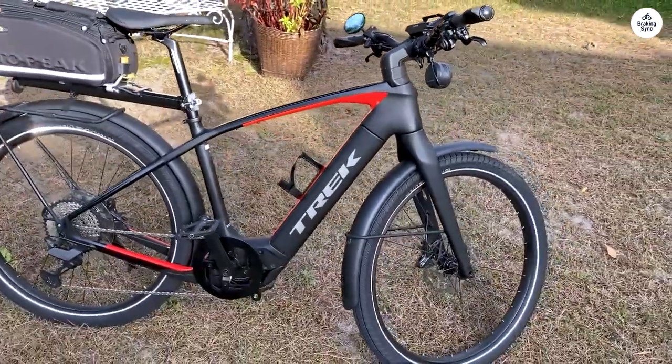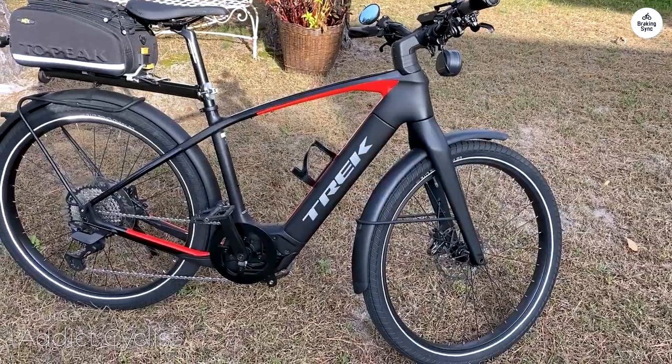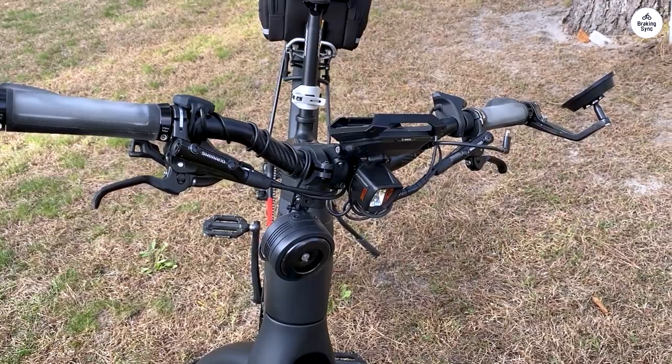The Trek All-Ant Plus 9.9S is my second e-bike, and as someone who rides a lot, I like the fact that it's a pedal assist only. It's lighter than my last bike, which makes a difference.